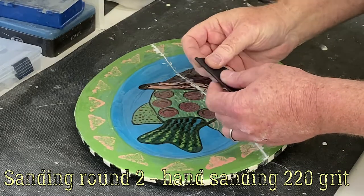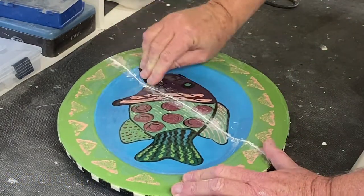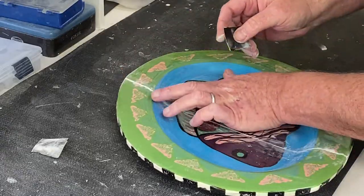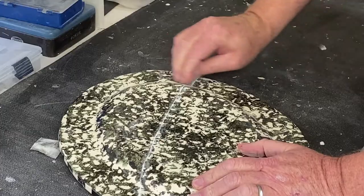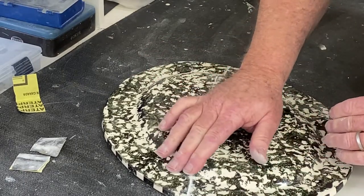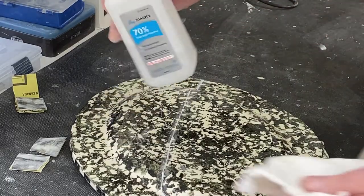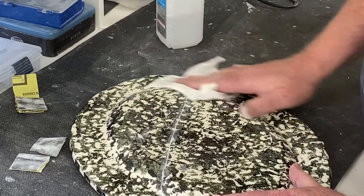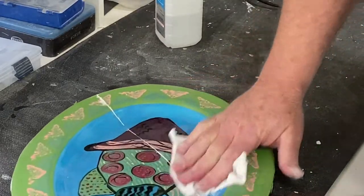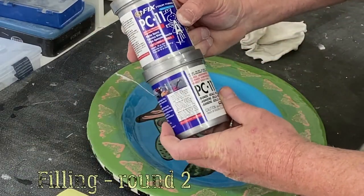After the Dremel, there will be some residual filler, so we use a 220-grit hand sanding process to remove the rest. Sensing with your fingers is really a good way to know if you've missed any spots or have any deviation in surface continuity. Clean it well, then the next step is to fill again with PC11 in a much finer process, filling all areas missed during rough sanding.